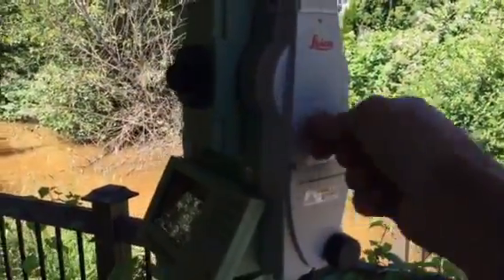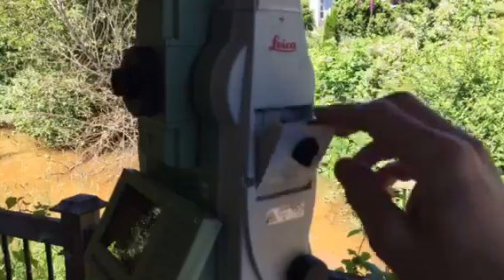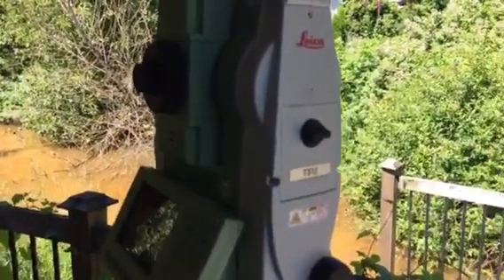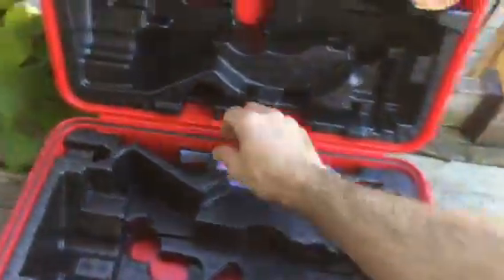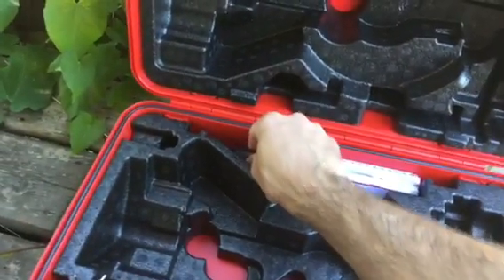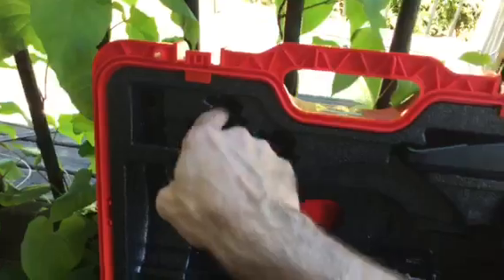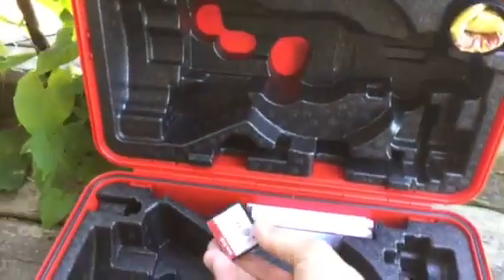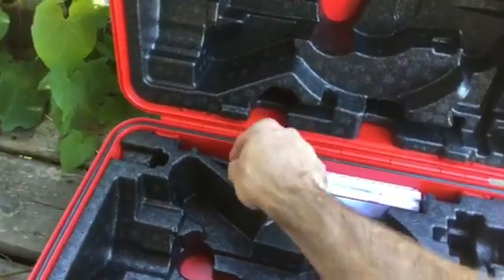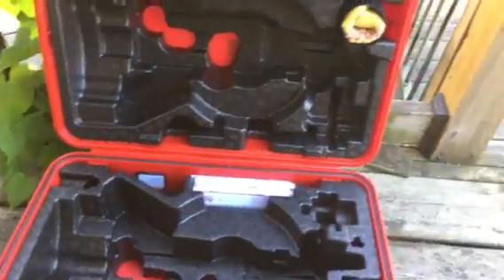On the side of the instrument, there's also a memory card slot. This is only used when running a field calibration on the instrument. There should be a memory card — it'll either be loose in the instrument case, or there are some slots in the top. This is only to be used when running the field calibration once a month, or when you feel it's necessary.